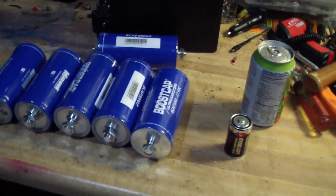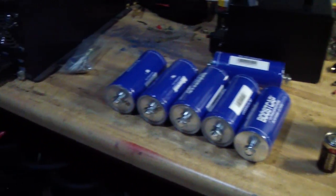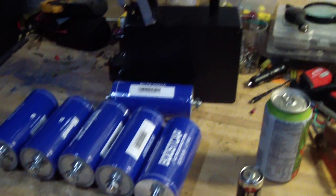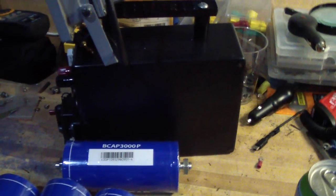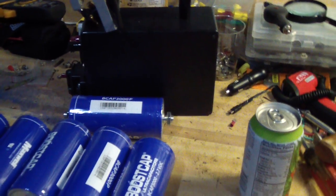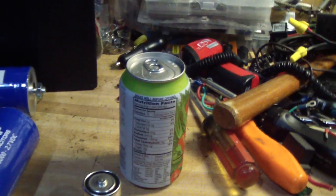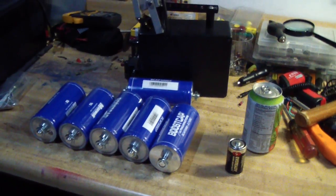Just a quick comparison of the capacitors — 3,000 farads, and 12 of them in there at 350 farads, the size of a battery. Have a good evening guys.